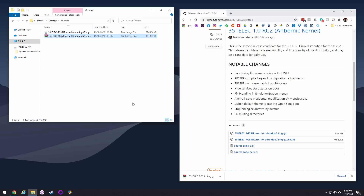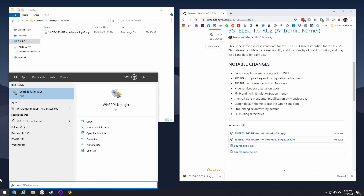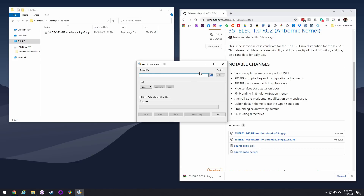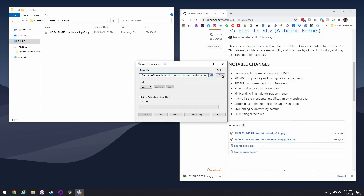Once you have it downloaded and unzipped, open Win32 Disk Imager — this is the image software you're going to use. If you're on a Mac, I'll leave instructions below for that as well. Go into your computer, find that image you just unzipped, make sure you have a new SD card inserted, then hit the write button and that'll write it to the SD card and flash the new firmware onto it.